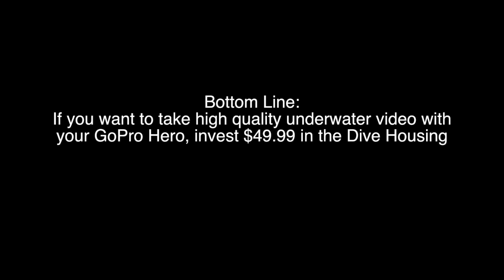So if you care about the quality of your underwater video — and if you bought a GoPro, you probably do — I would spend the $50 and buy the GoPro dive housing or an equivalent third-party product.